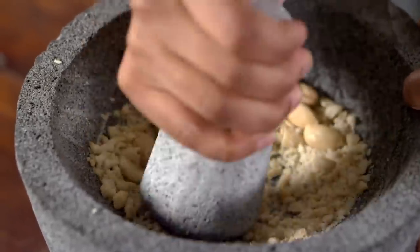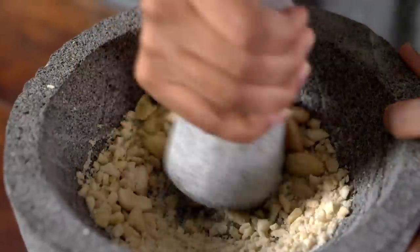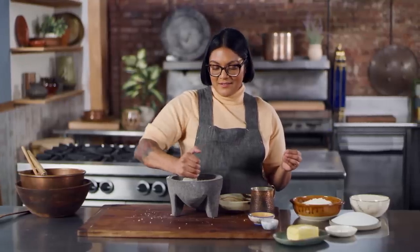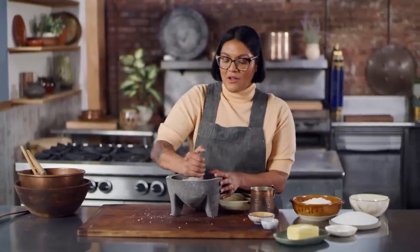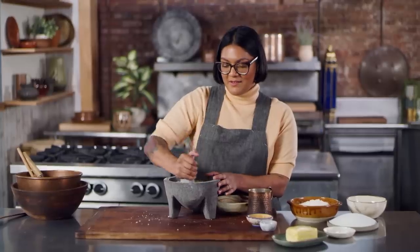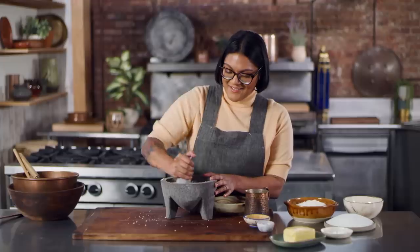Mary Todd was a huge fan of French culture — she could speak fluent French, she was a big Francophile. I was too growing up. All I wanted to do was cook French recipes because everyone told me that's the highest apex of cuisine. But now I'm older and I've learned it's not true. This cake's gonna be great, though.